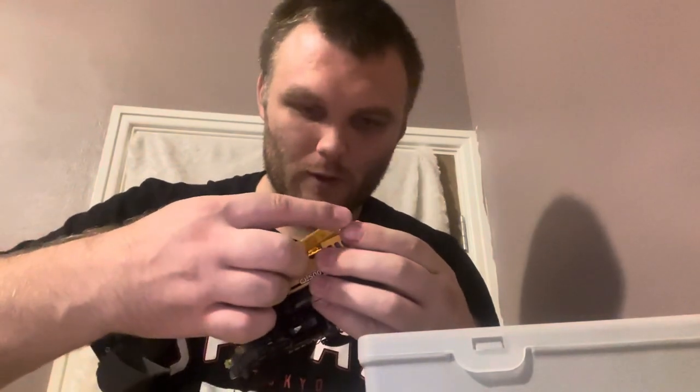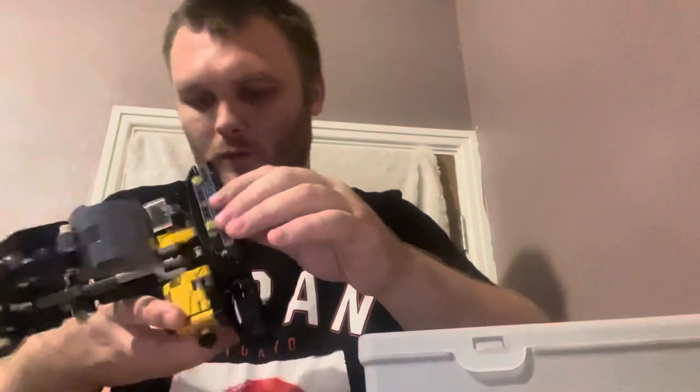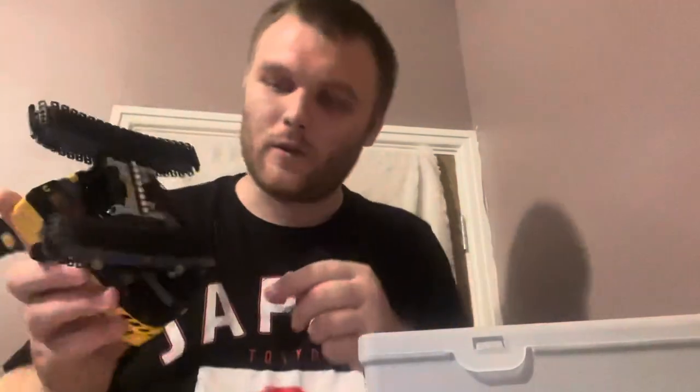You do have to do a little bit of disassembling, and underneath you've got another expansion board.